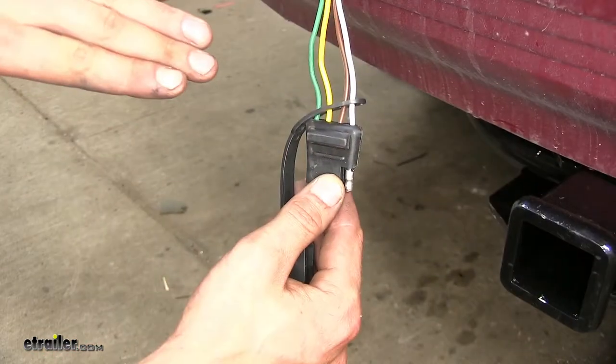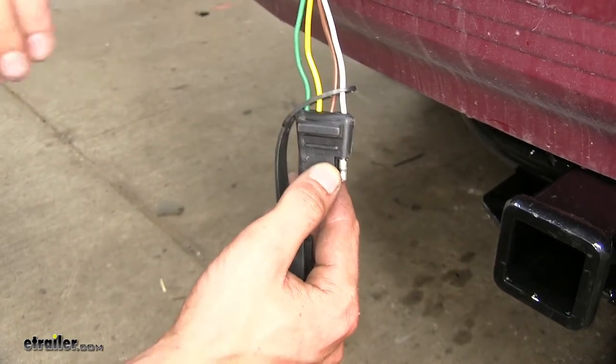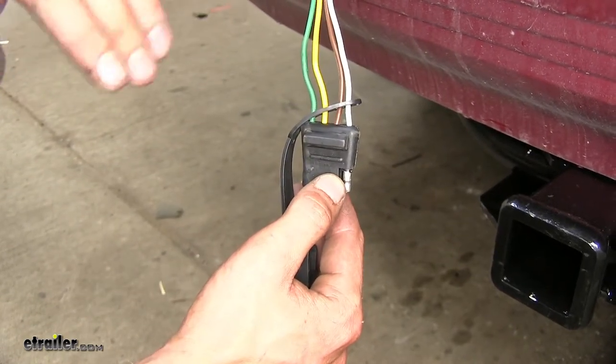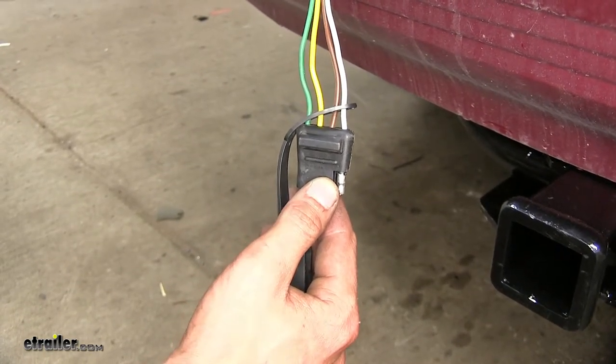What's great about this wiring harness compared to others on the market is that it plugs into an existing power source in the back of the vehicle. So you don't have to worry about running a wire all the way to your engine compartment to hook up to your battery. This will save you time and money in the long run.